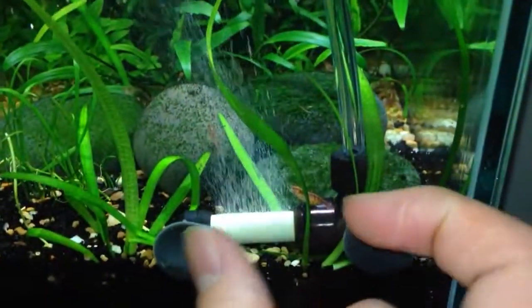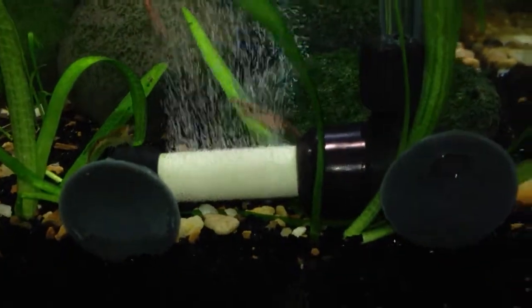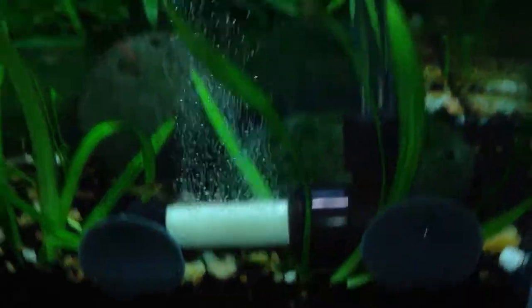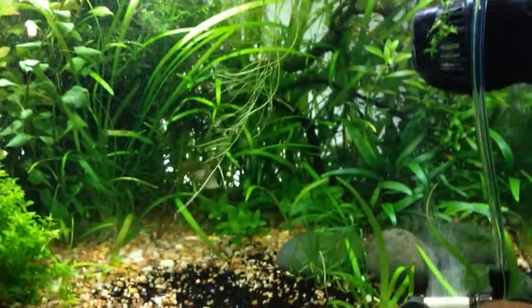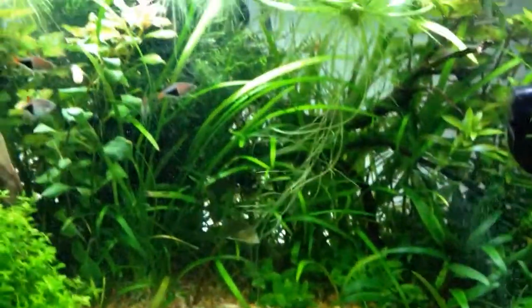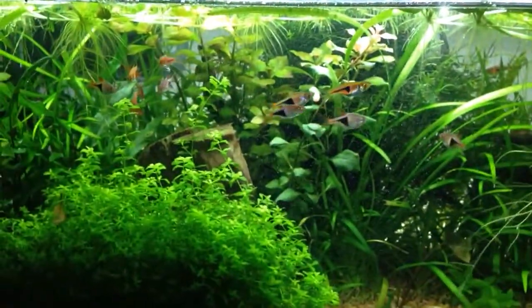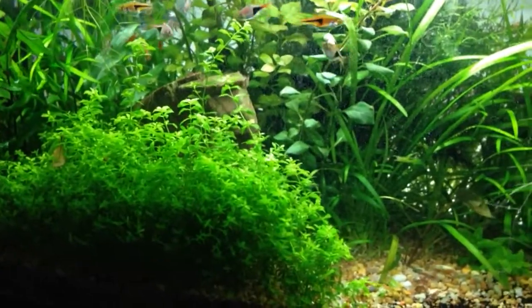The tube continues all the way up here and I have it positioned right underneath my power head. This is the 55mm atomic diffuser from Greenleaf Aquariums, with a built-in check valve in this area. We get these really small bubbles, and you can see most of them get pretty small before they hit the surface. It helps to have this in a good area of flow in your tank to disperse the CO2 — the bubbles get knocked down even further, increasing the time the bubbles are in the water, giving you a higher diffusion rate. You won't have to inject as much CO2 in the long run, which saves money.